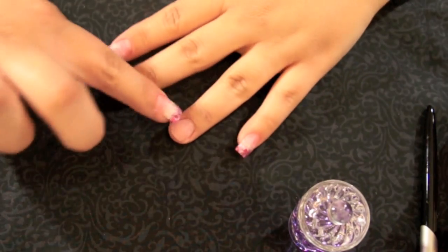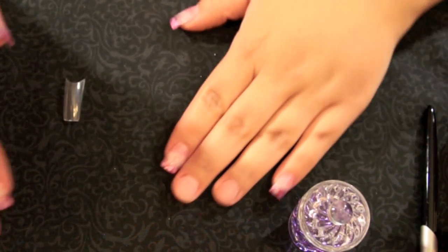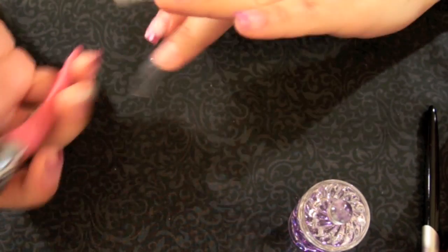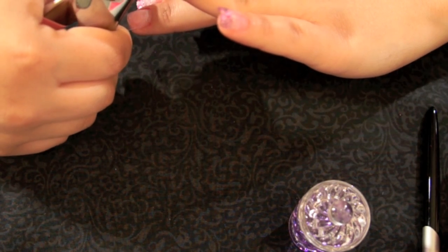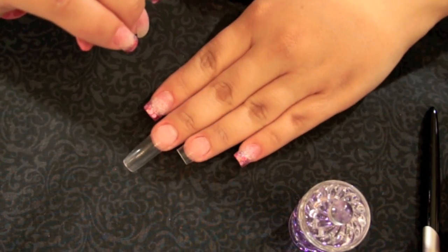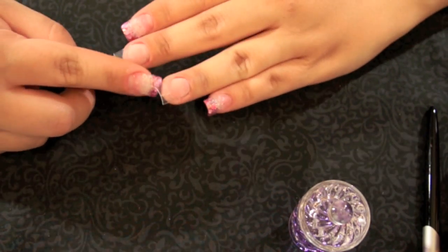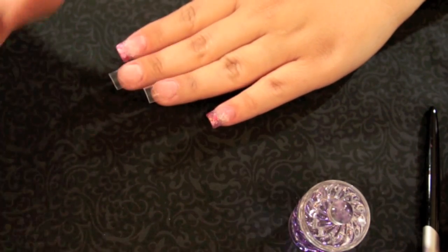Prior to filming, I prepped my nails. I really did a good job with that, only because if you don't prep them properly, they can lift. We're going to go ahead and apply our nails. Now that the glue is dried off, I'm going to use my nail cutter and cut the nail to the length I want. I'll cut them a little longer, because when you file them down and start shaping them, they might go down just slightly.